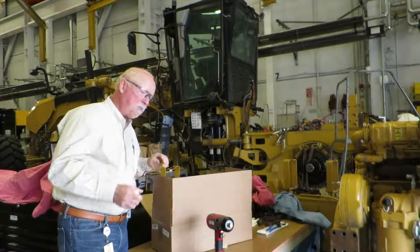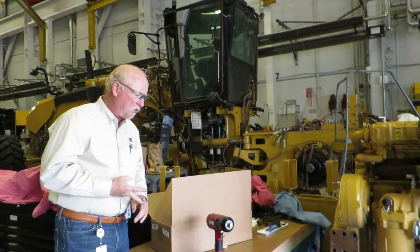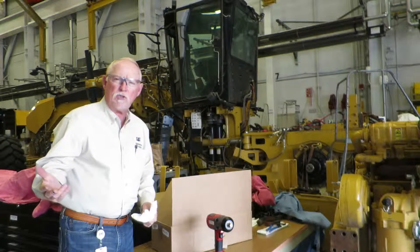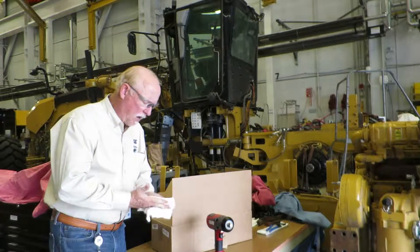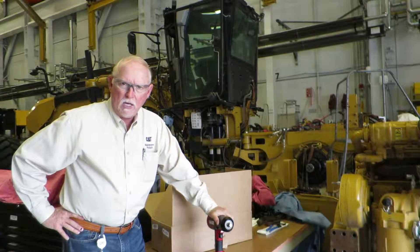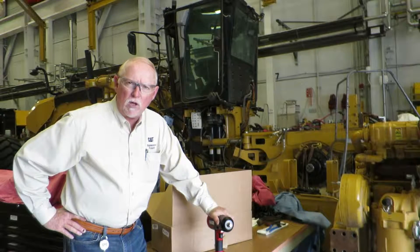So to go back over it one more time: you get the bag to put everything in, you get two batteries, you get the charger, you get the gun, and you get six sockets. Pretty much everything you'd want in your service truck or wherever you're working. This bad boy right here will put the poundage to it — it's 700 foot-pounds, so you can take just about anything off that you want to.